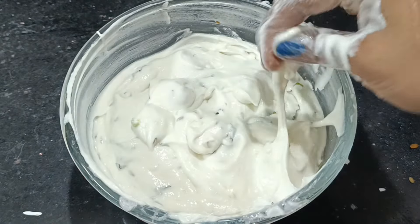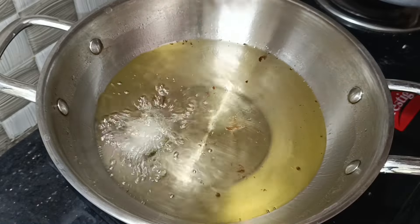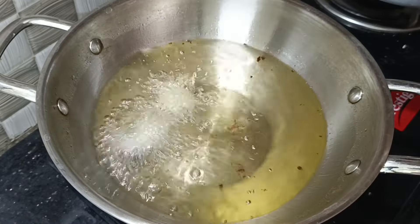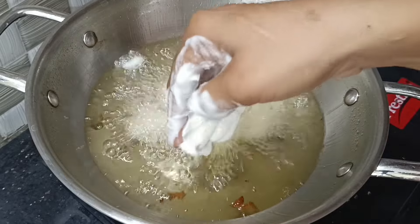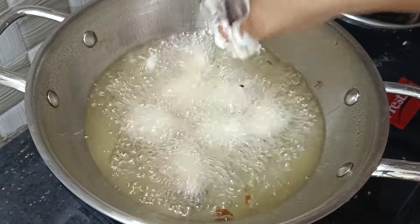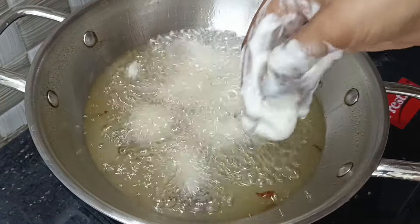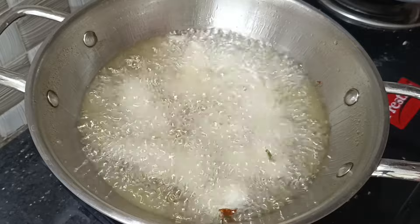Put the oil in a pan. It will be the perfect consistency. Let the oil get deep-fried. Let the oil heat on the stove on medium flame. Pour the oil in the pan and let the oil heat for 1 minute.